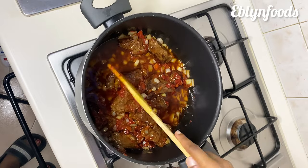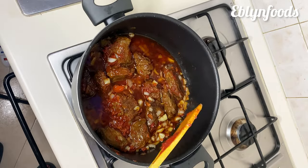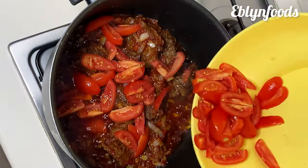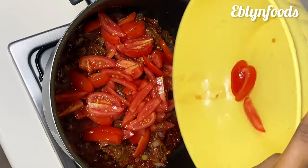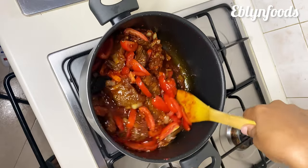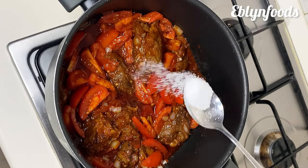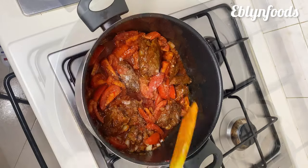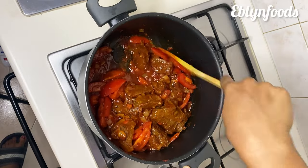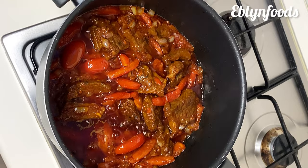Then I'll go in with my tomato paste, stir everything together and allow it to fry for a while. Then I'll go in with my fresh tomatoes. I know some people will wonder why I cut them in this shape — for this particular dish you have to cook it for a long time, and before it's done the tomato will have already dissolved, so there's no real need to cut it into smaller pieces. Then I'll add salt to taste, stir and allow it to fry for a while.